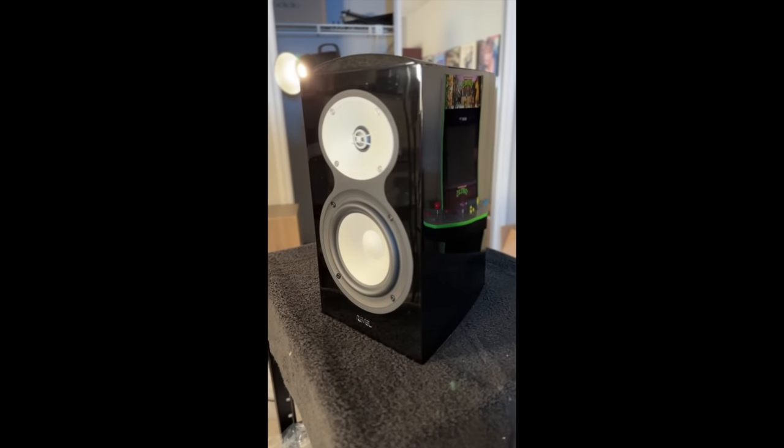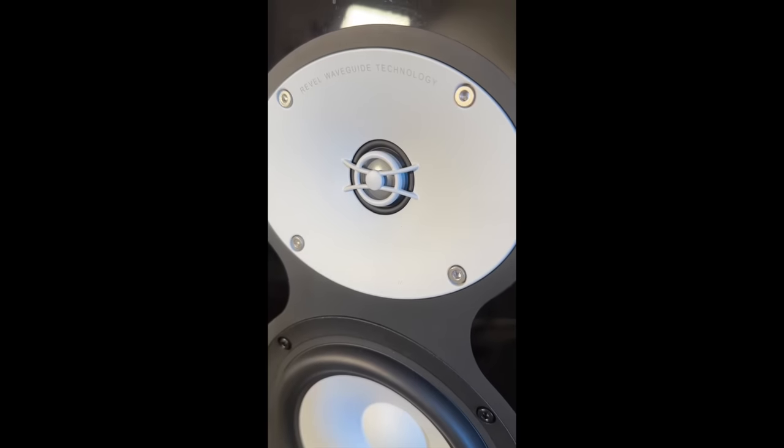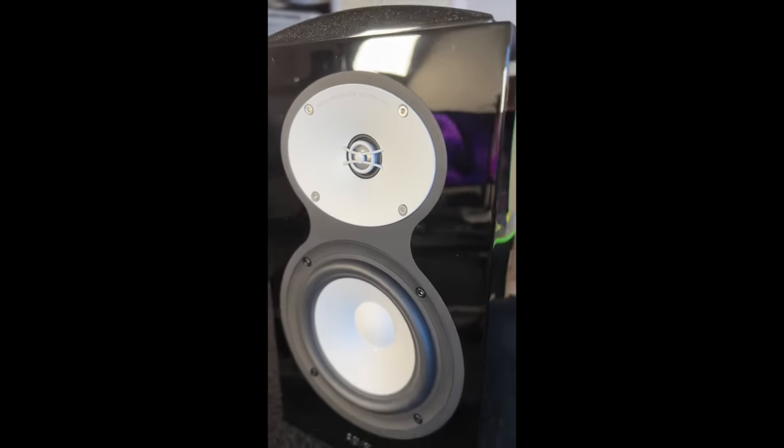Overall, I would say this is a very, very good speaker. But it's $4,400 per pair, and this is one of those speakers where it's expensive. I would possibly own it if I had the money, but I can't say that it's a good value. You're paying a lot more money for a product that isn't necessarily a lot better. It is an improvement over the standard Performa 3 Revel products, but I can't say it's a 50% or even a 100% improvement, and that's the price difference.